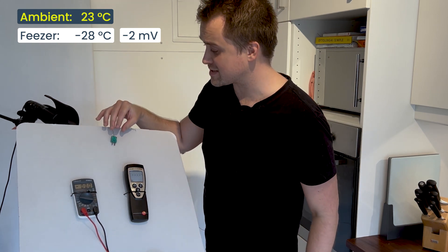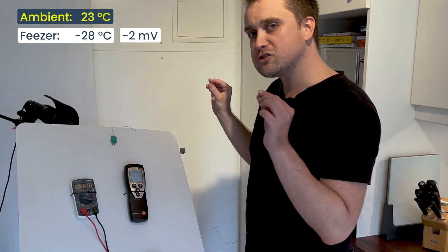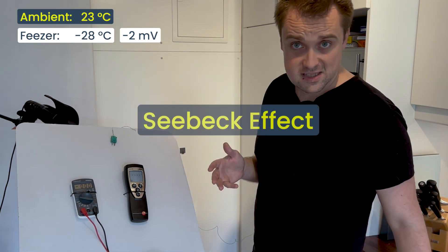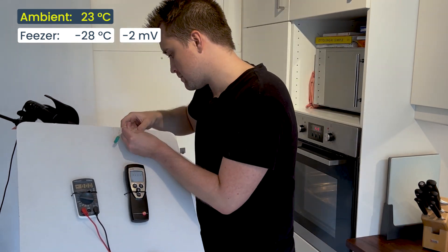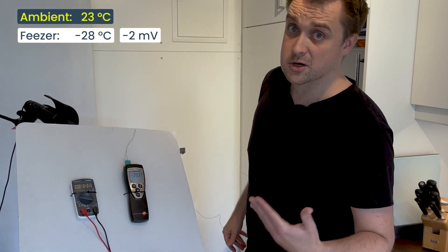The reason I have a potential difference — I know this is tough for you chemical engineers to understand — is that when two dissimilar metals are connected electrically and there is a temperature difference between the two connections, it generates a voltage. It's called the Seebeck effect, and that is the principle used in converting voltages into temperatures.